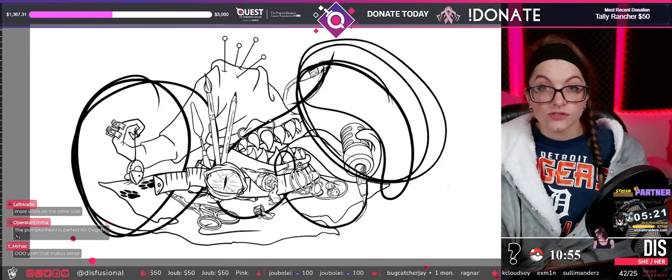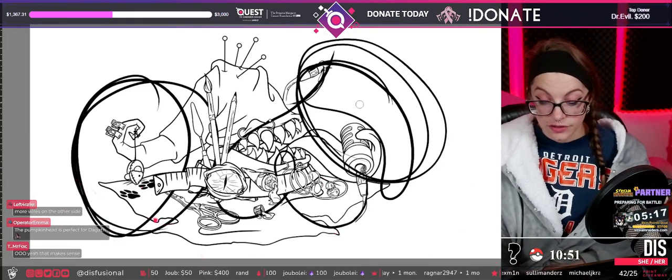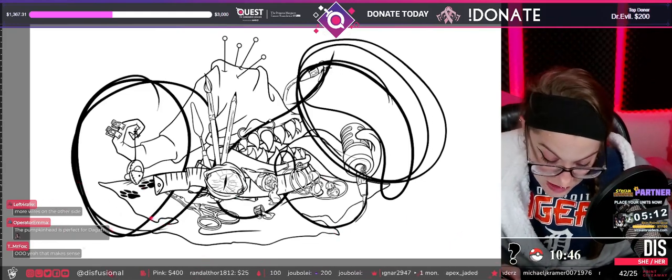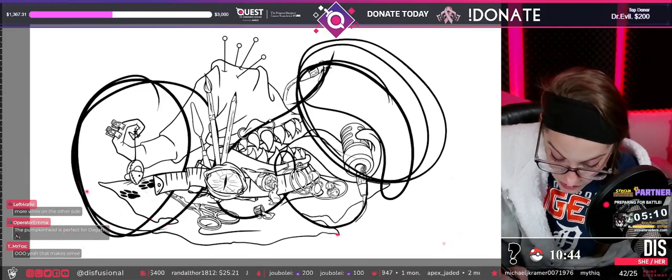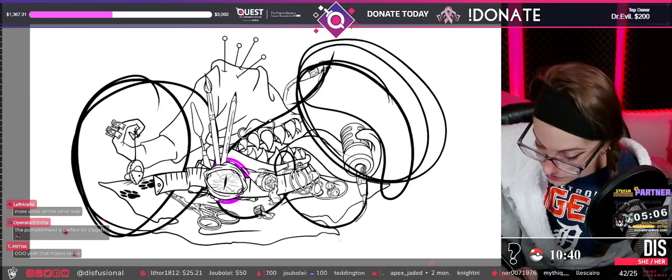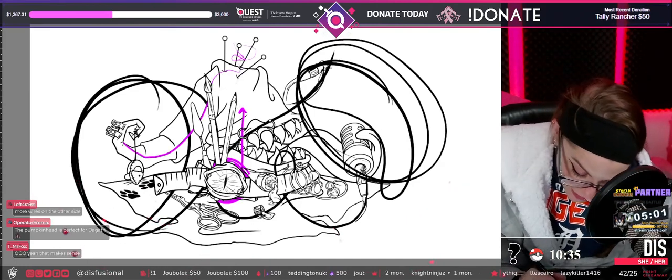I was trying to use it to keep the direction of eye flow constant, because as of right now the eye flow — when you see this you're like 'oh' — and then you see the eyeball, and these take your eyes upward because you see these guys and then you see these little guys up here.